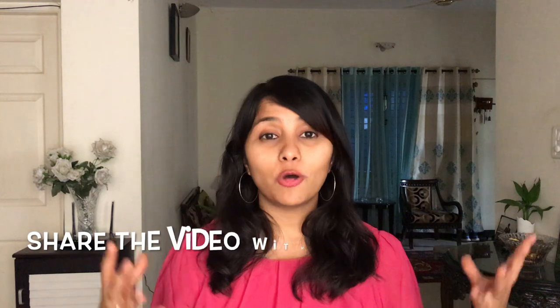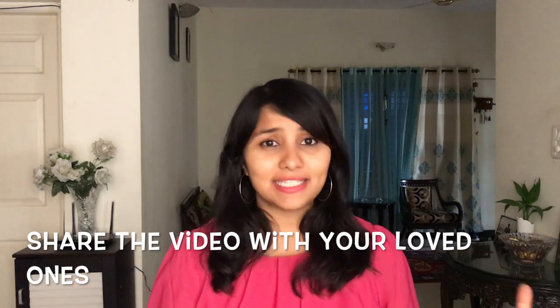Thank you so much for watching this video. Do share it with your family — your mom, sister, husband, boyfriend, friends. Let's spread the word and get all the nonsense out of our kitchen in 2019. Before you go, don't forget to subscribe, hit the bell icon, and give this video a thumbs up if you found it useful. Signing off for now — I'll see you next week with a brand new video. Bye!